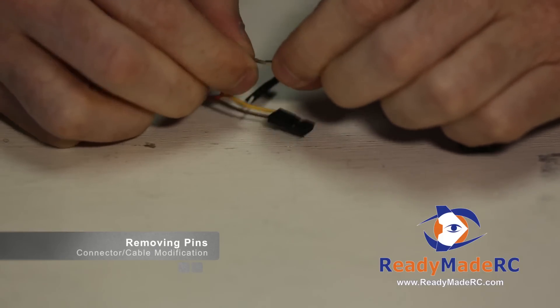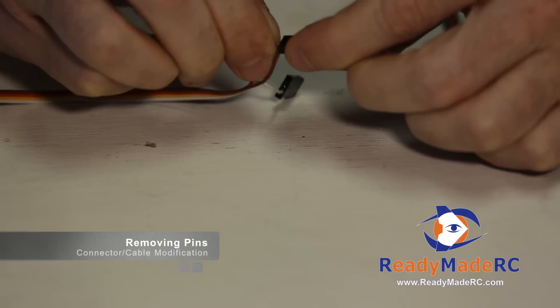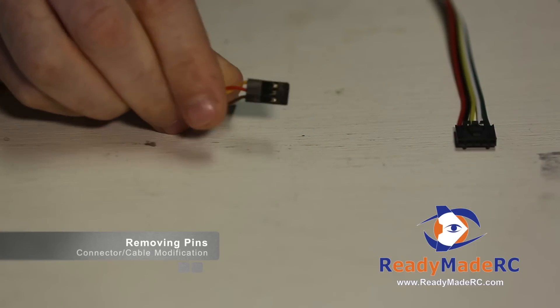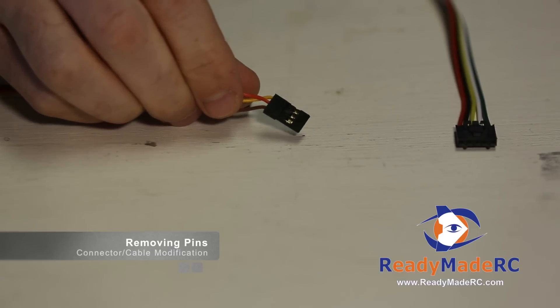Same deal if later you decide you want it back in. You just orient the pin tab, slip it in, and it will stay firm. So a very quick and fast fix to adjusting the pins on that.